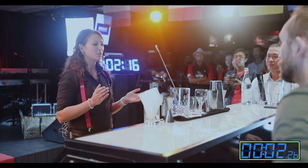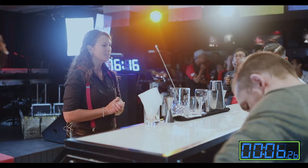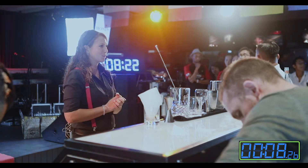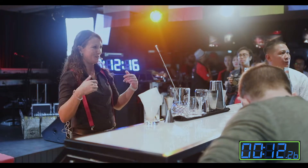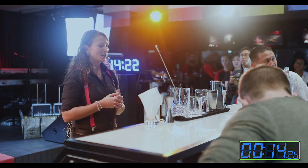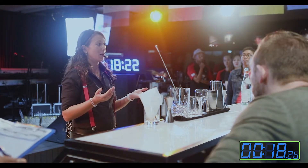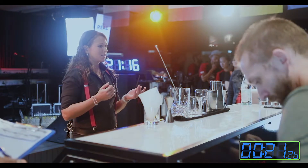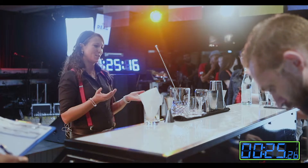Good afternoon everyone. Tonight I'm going to make two drinks for you. Let's start with the first one called Selfies. I'm pretty sure everybody knows what a selfie is — when you take a picture by yourself. So this drink is basically picturing you really well, because first thing is it is sweet, it is unique, and it is pink.